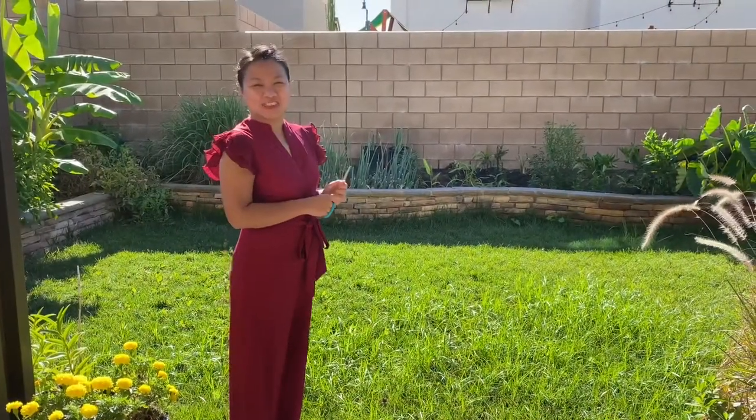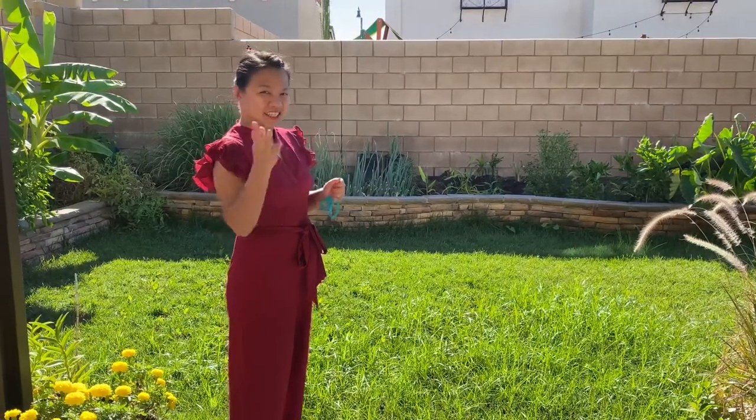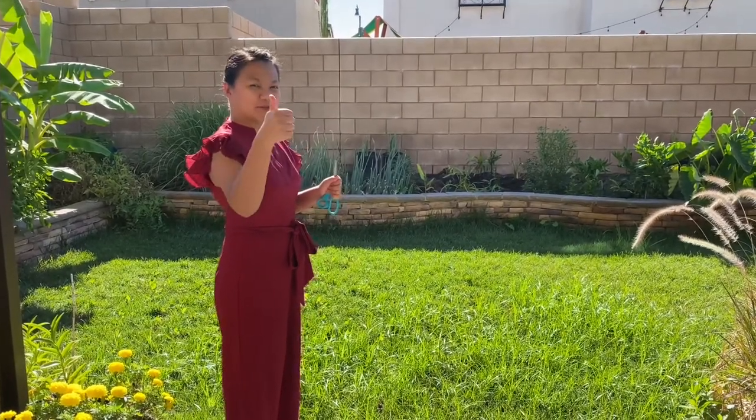Hi guys, it's Laburnie and today we are going to make a lemongrass tea. So let's harvest some of our lemongrass in our garden.